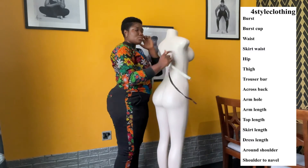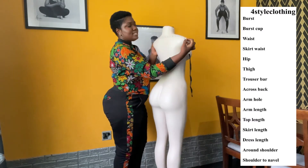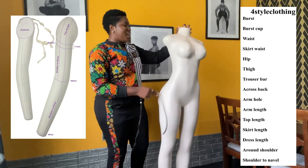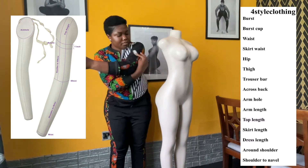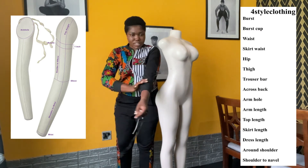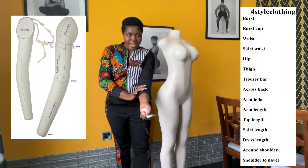Next is cross back. Where your back starts and ends is your cross back. You place the measuring tape from one side and run it across — that is 16 inches. Very easy and simple. Then we have around arm. You run the measuring tape around the arm just like you did for the thigh. For around arm, we need three points: the largest part, the three-quarter area, and then the wrist.